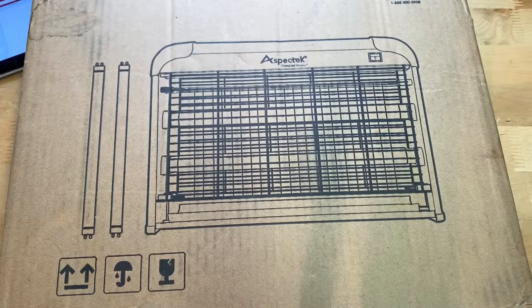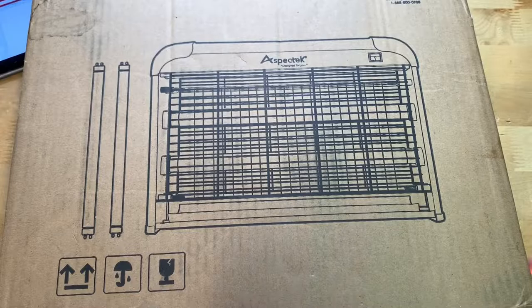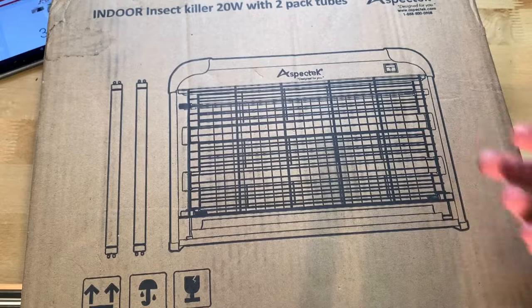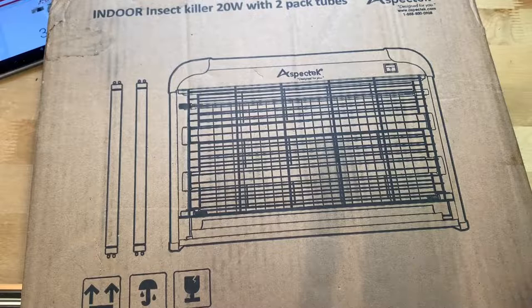This is the indoor insect killer, 20 watts, and it comes with two extra bulbs. So in case one of these burns out — or both of them — you just simply swap them in and this thing could probably keep going for another year of continuous use.